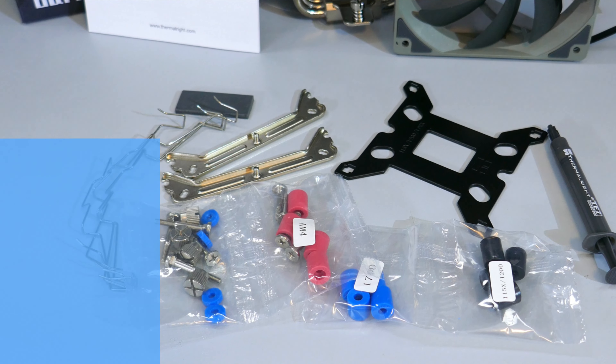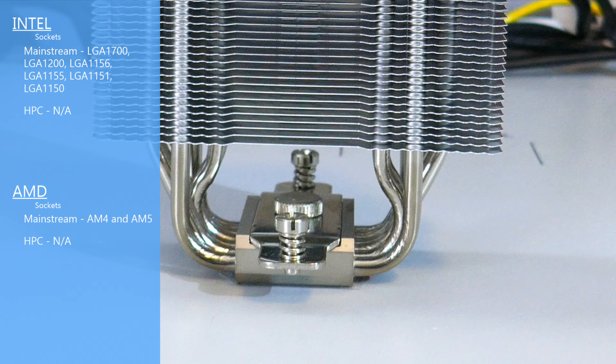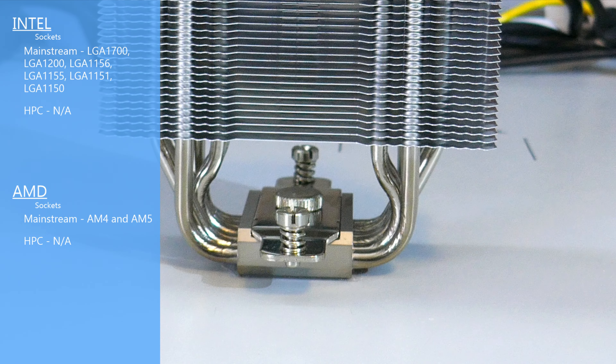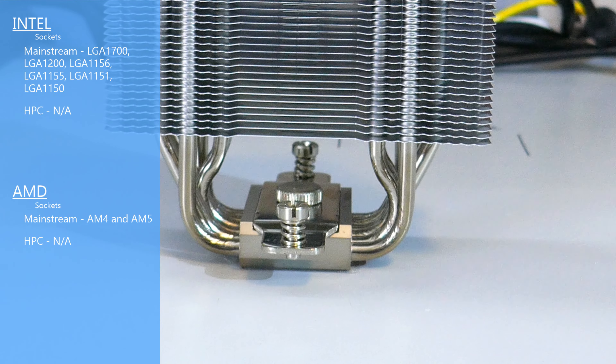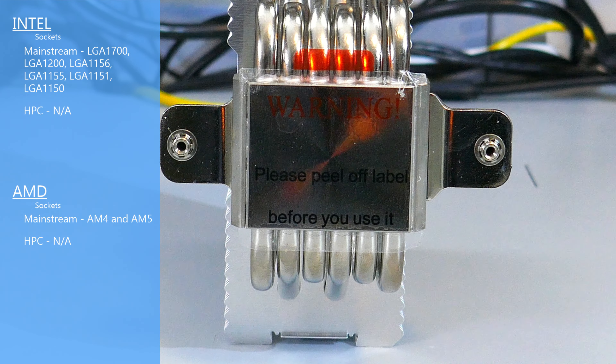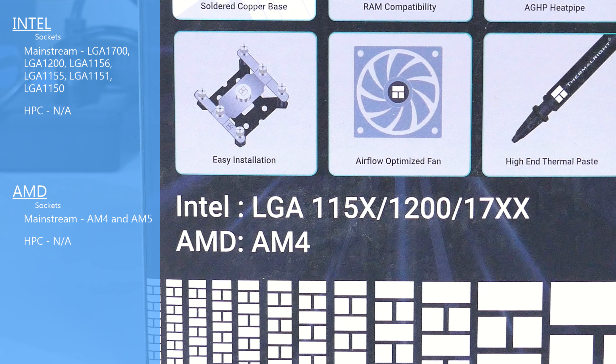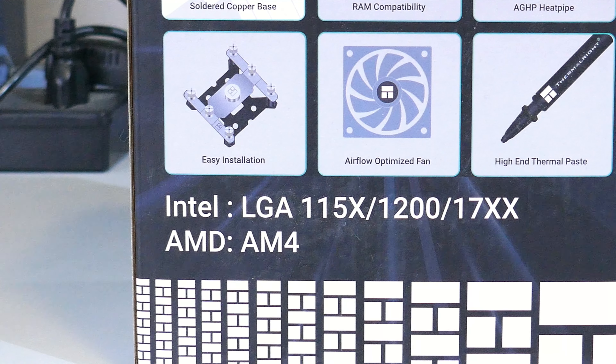For socket compatibility, the Burst Assassin 120 is compatible with most mainstream Intel sockets, but it is not compatible with Intel's HPC lineup. For AMD compatibility, it is compatible with AM4, which means it's also compatible with AM5, but it's not compatible with Threadripper — for obvious reasons, because that IHS is freaking huge.